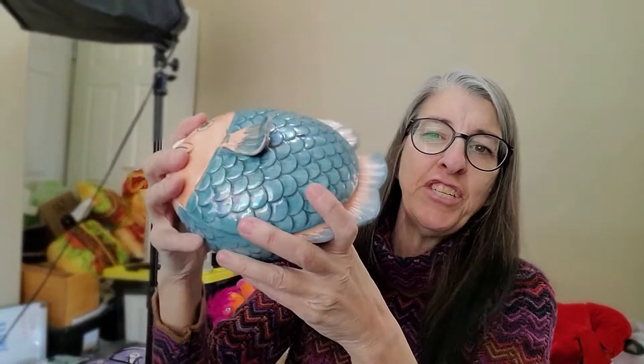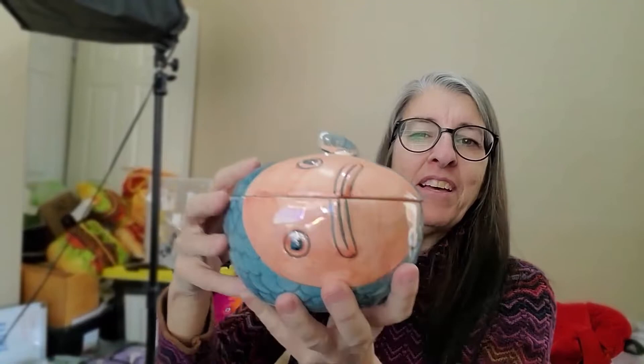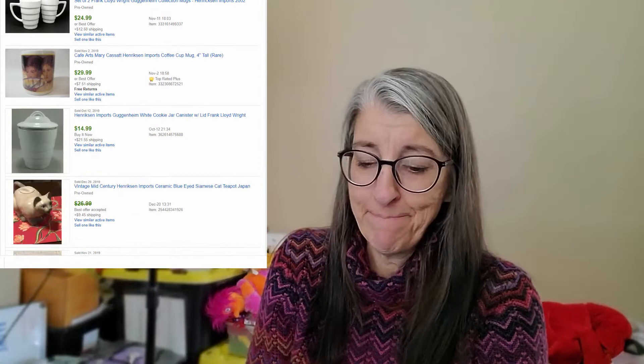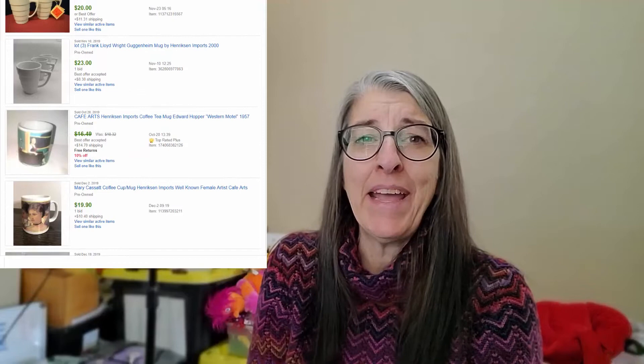Next, I picked up this really cool fish trinket serving dish container. Look at the fish face — it's so awesome, I love it. It is made by a company called Henrickson Imports. It is a vintage piece — it's luster, it's got all the cool qualities. I paid $5 for it and should be able to get about $29.99, around $20 to $30.